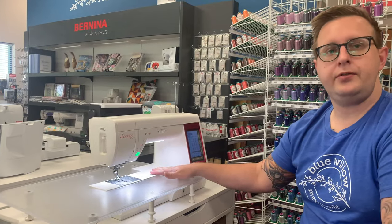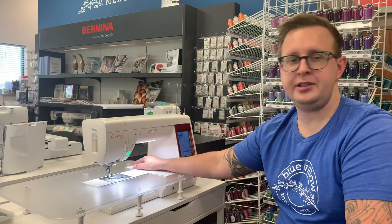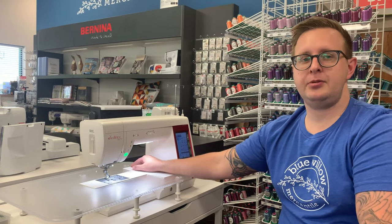This is a great machine for quilters and the home hobbyist. Come give this guy a try and see if it will help make your sewing experience more fun if you're looking to upgrade into something newer.